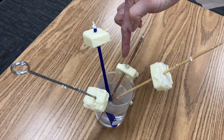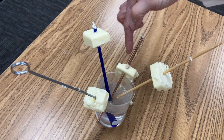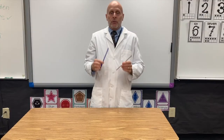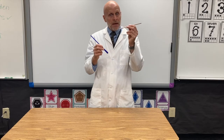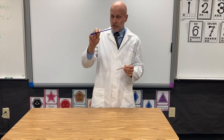Look what a good conductor that copper is — it's melting all the way through that butter. So we saw that heat was conducted through these materials, and it conducted through metals like copper and steel faster than it conducted through materials like plastic and wood.